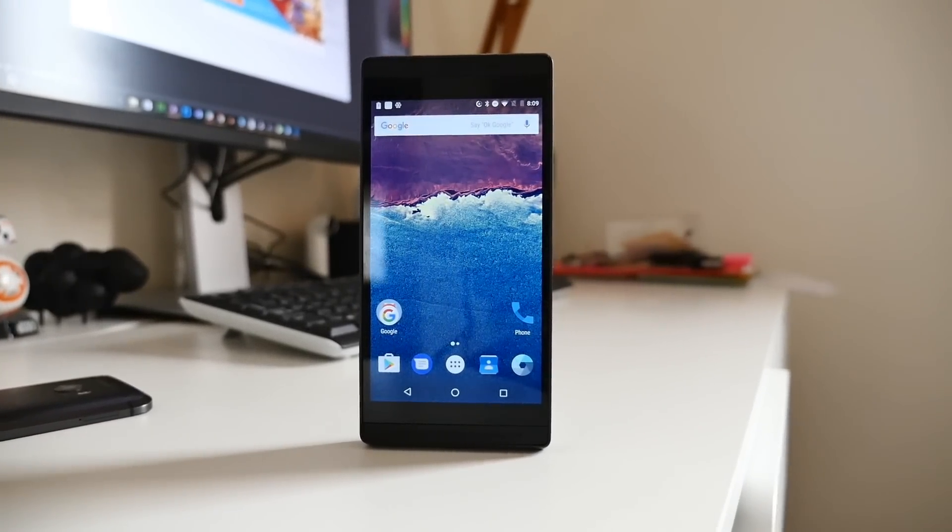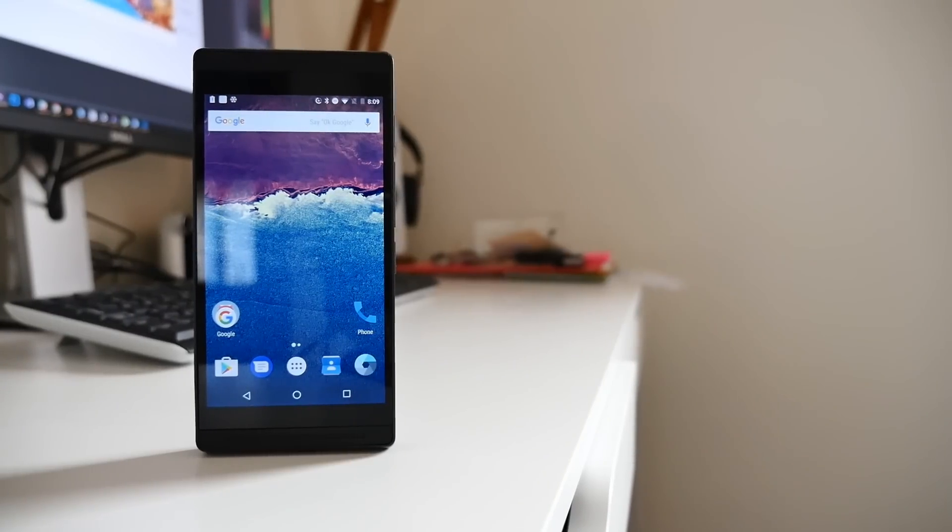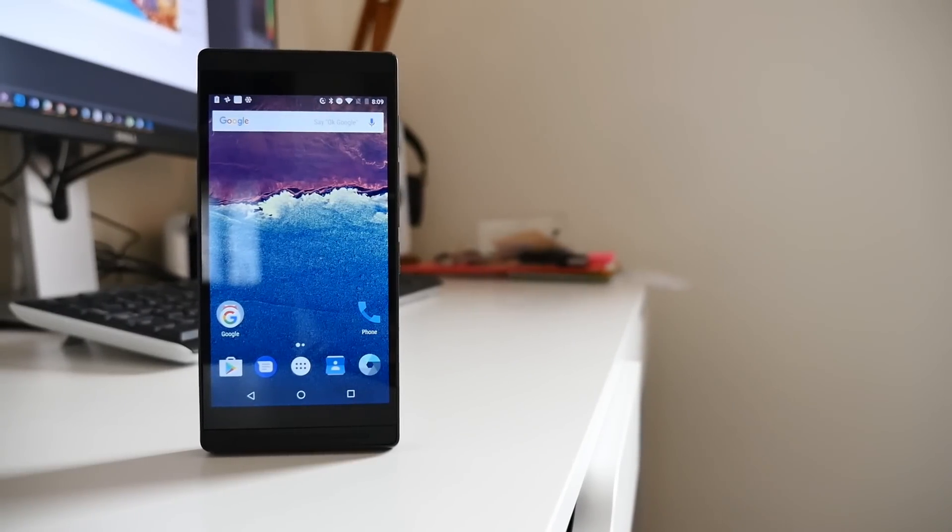Next up was: when is ARA coming to market? Unfortunately, if you didn't already hear, Google canceled Project ARA a couple months ago, so there will be no modular device from Google in the near or even distant future.